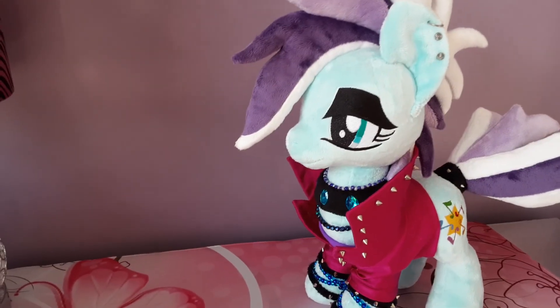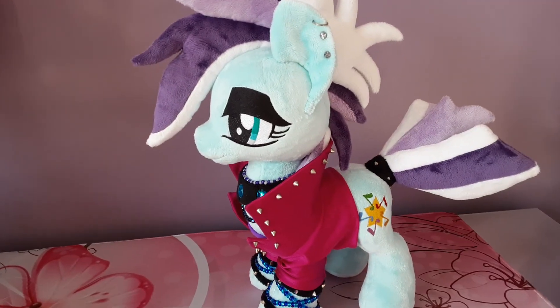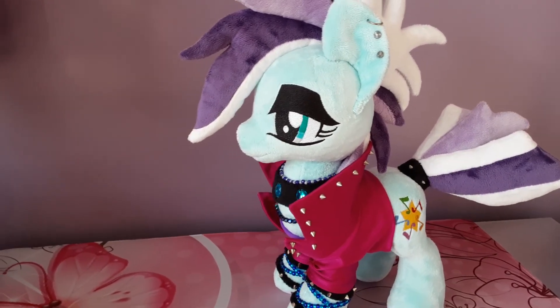So that is my punk rock Coloratura. Hope you guys enjoyed seeing her and thank you so much for watching. Bye everybody!